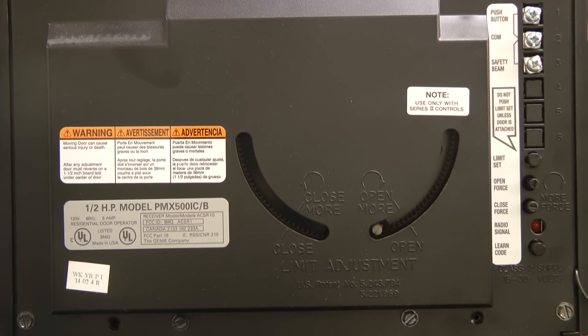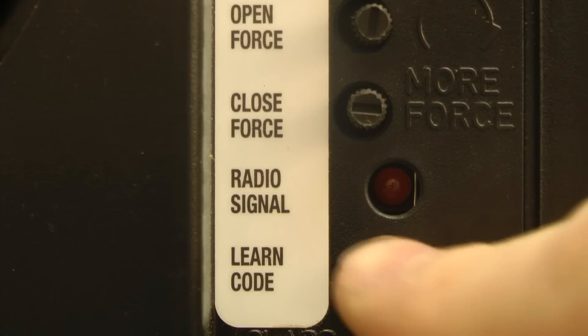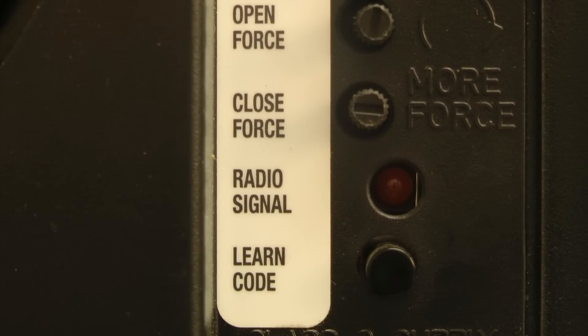First, you want to start by locating the learn code button on your operator. Normally it's on the back panel of your operator. One variation of that is on the old screw drive operators — on those, the learn code button is on the front panel of the operator. Once you have located the learn code button, press and release that button. A red light next to the learn code button will begin to flash.